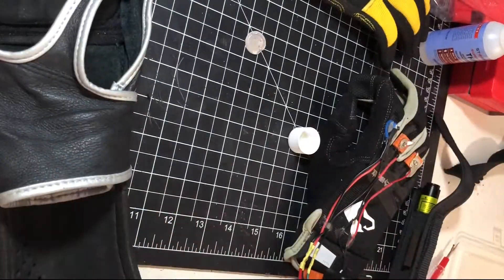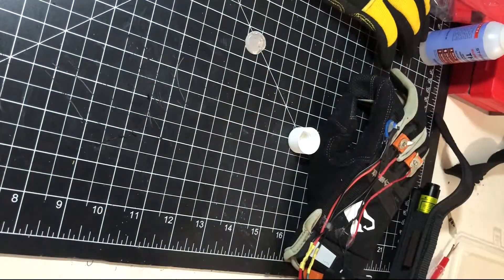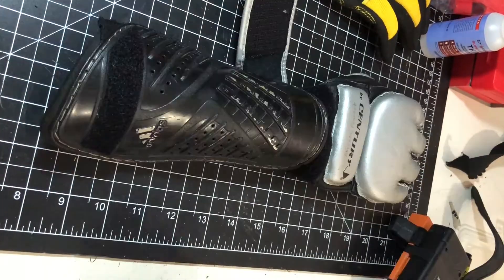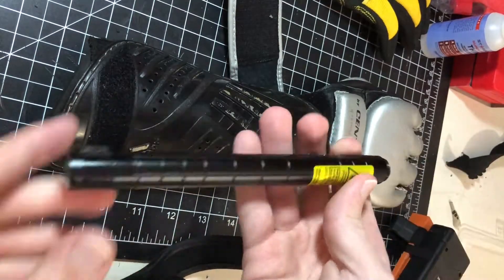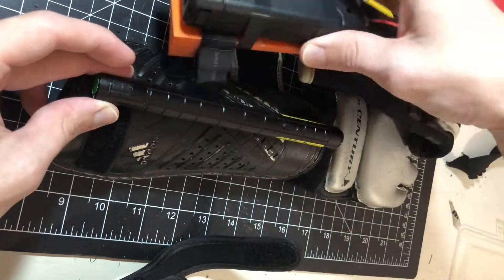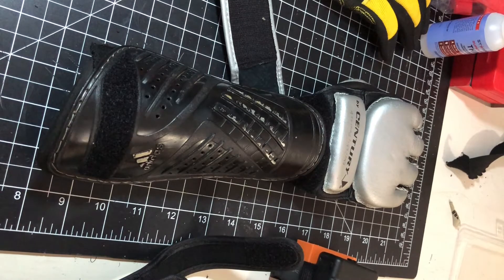What we're doing today is making a gauntlet themed around the show Black Lightning. It's a superhero show in the DC Comics universe — same one as Superman and Batman. The main character's superhero name is Black Lightning and he has electrokinesis, the ability to control electricity.